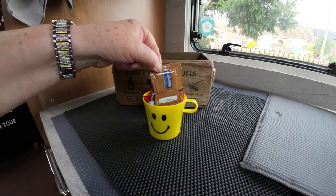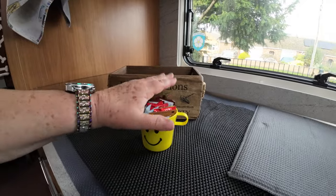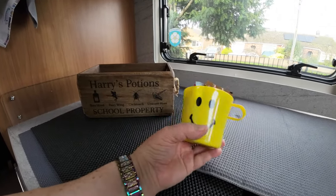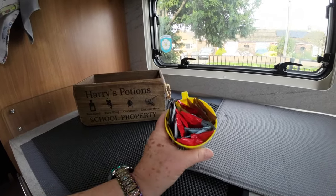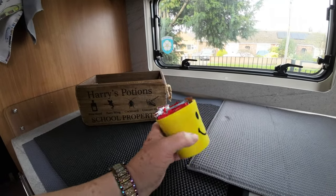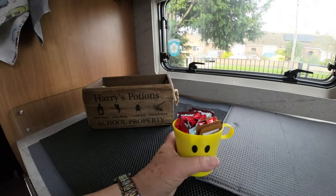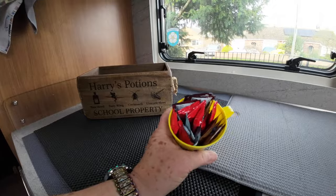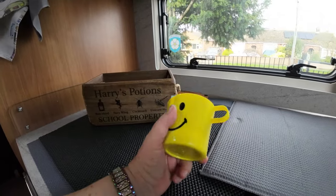Something else we use a lot of are sachets — like vinegar, barbecue sauce, tomato sauce, HP. We use these rather than carry bottles or jars because they take up less space. I can just put a few in a little cup and put them on the table. You throw away what you use — you're not carrying containers full of sauces. We have salad cream, mayo, brown sauce, red sauce, barbecue sauce, chili sauce, vinegar — they're excellent and don't take up much room at all.